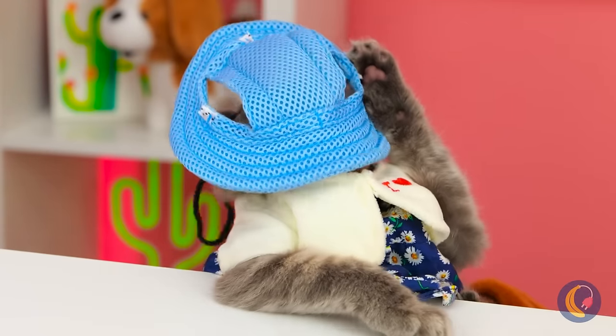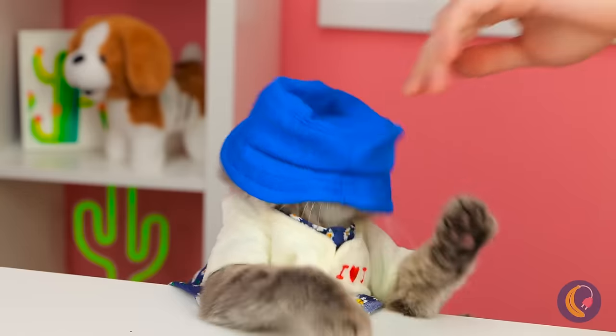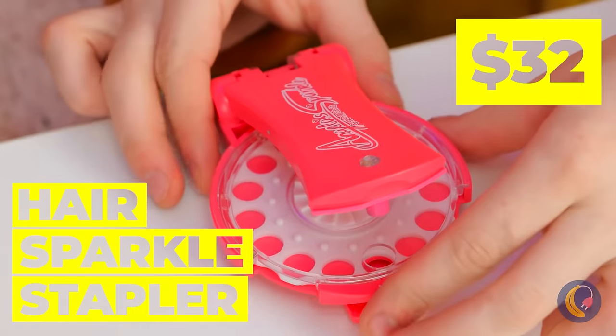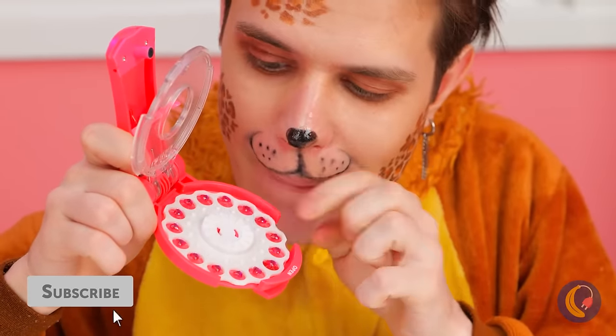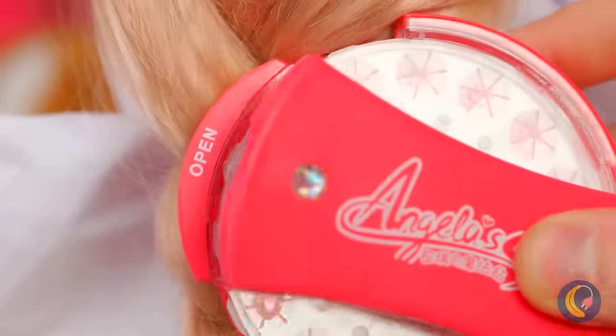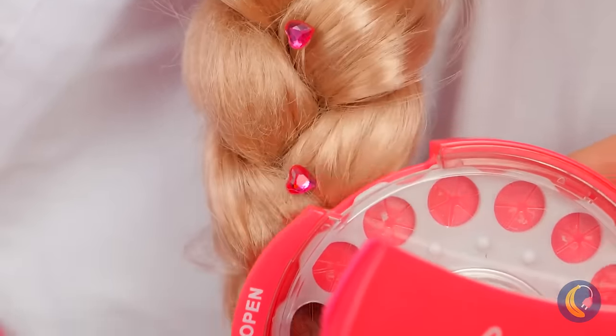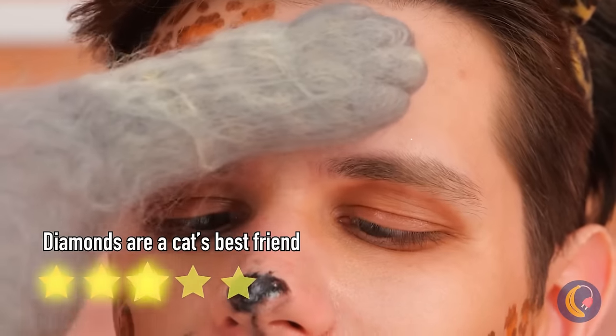Just because that one cat wore a hat doesn't mean they all do! All cats have their own sense of style — some prefer to sparkle and shine, and also wear wigs! And don't you worry, there's plenty of sparkle to go around!